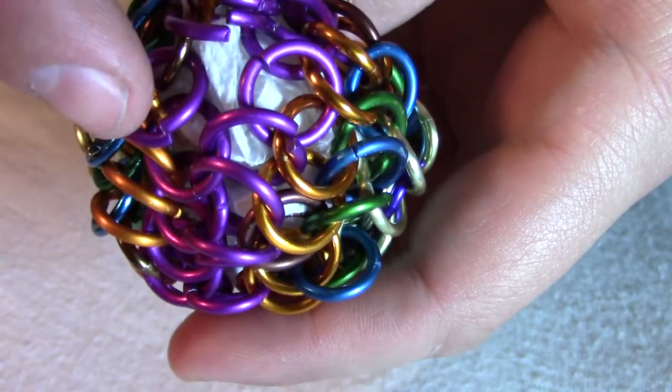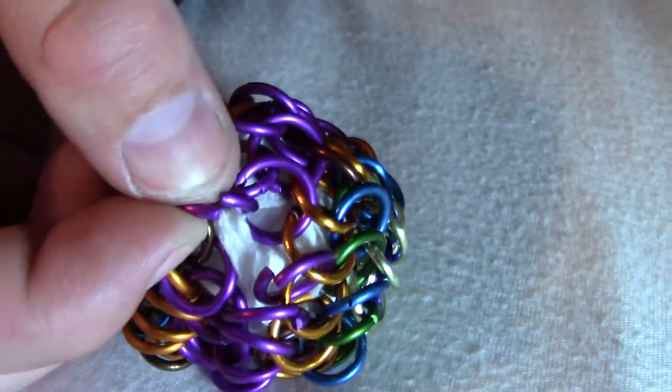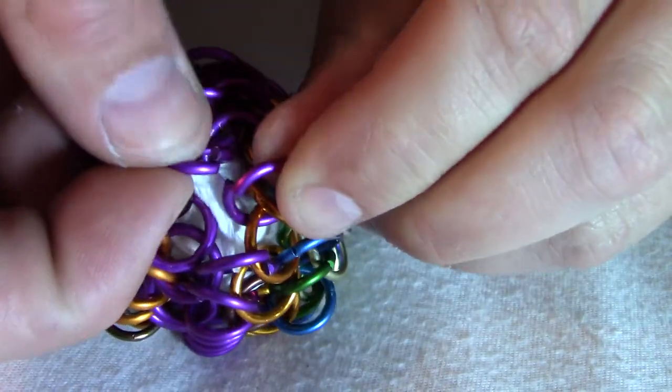This one to this one, that one to that one, and then that one to that one. And those two will be the hardest. I'm gonna try to do those right now in a way that's easy to see.